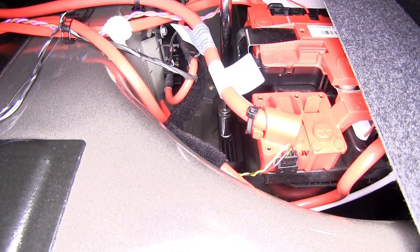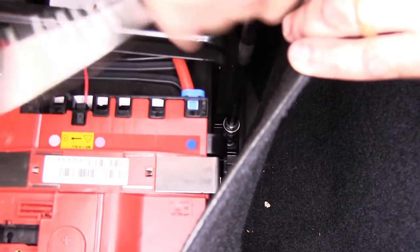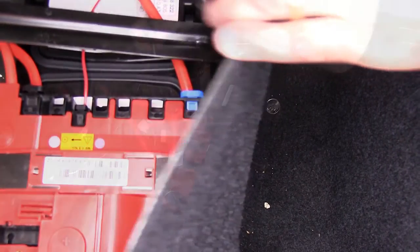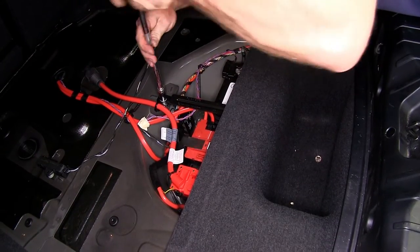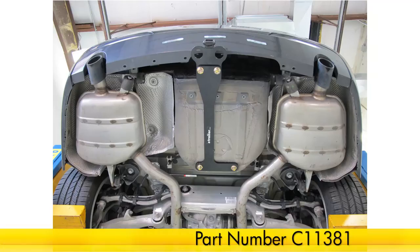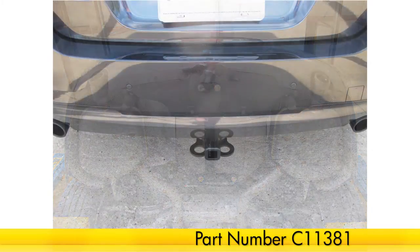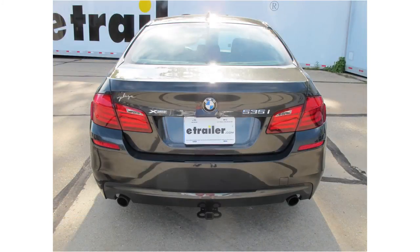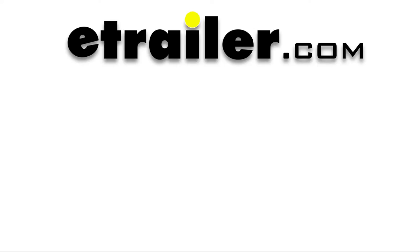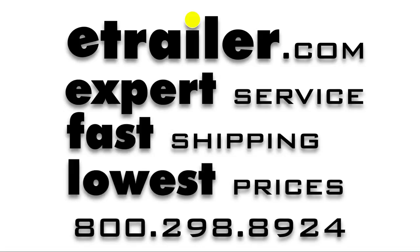Reinstall the hardware securing the battery and any other items removed during the installation. And that'll do it for the installation of the Curt Trailer Hitch Receiver, part number C11381, on our 2013 BMW 5 Series. We'll see you next time.